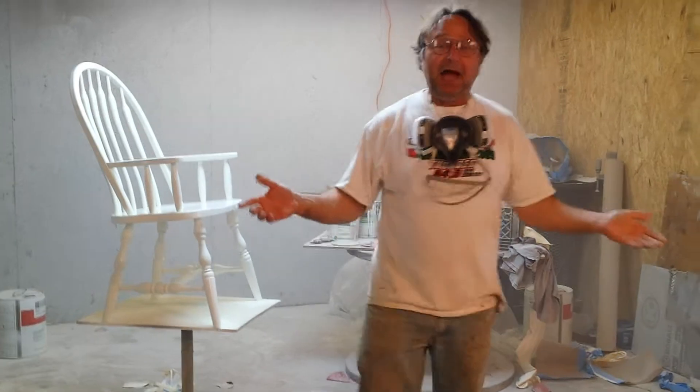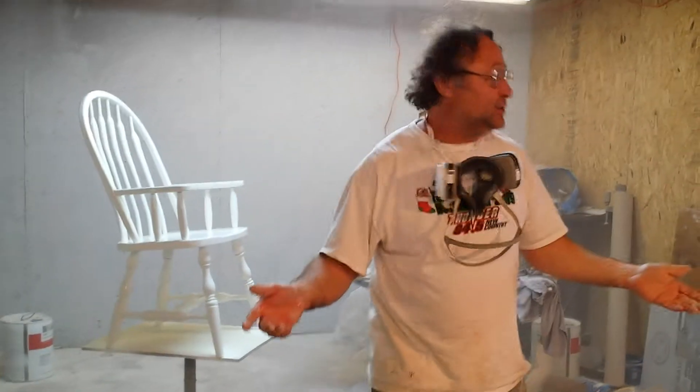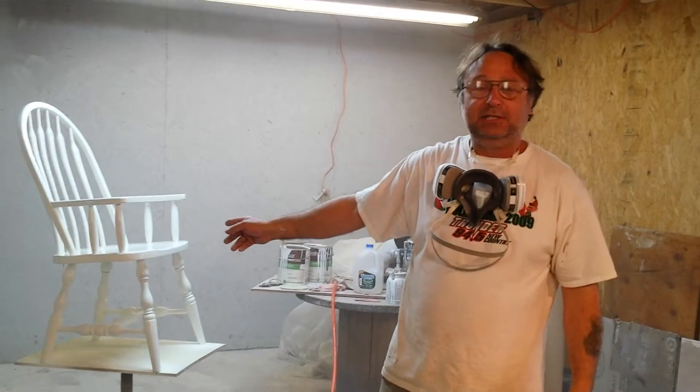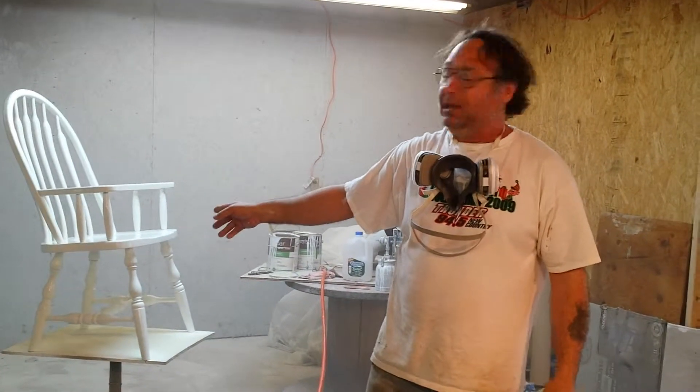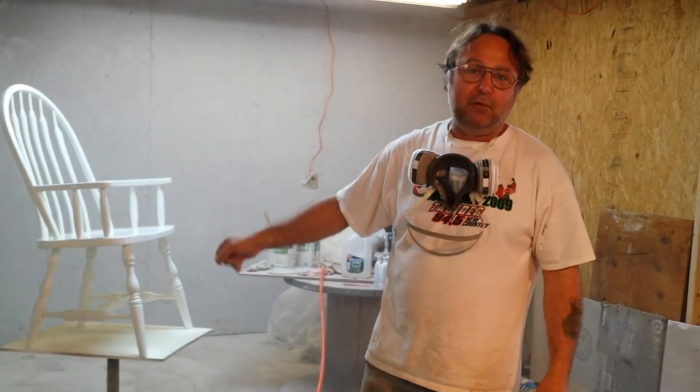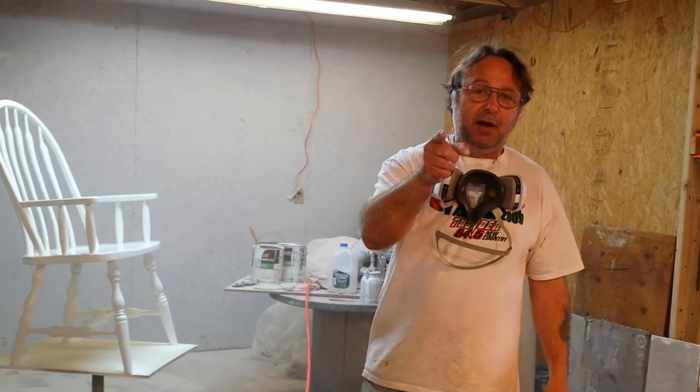And that is why I am the best. When you want your chairs done right, you bring them down here. If we just don't spray that one time, that thing's going to be sanded and sprayed about five times with the top coat finish here. So you get your money's worth.